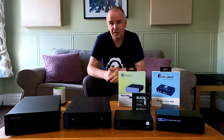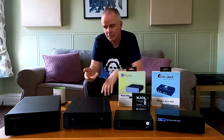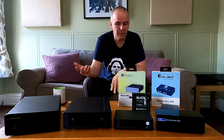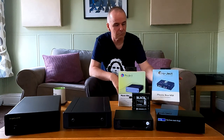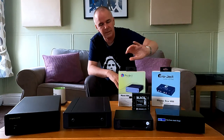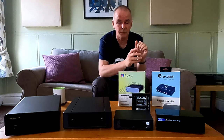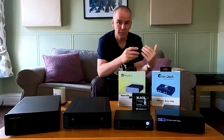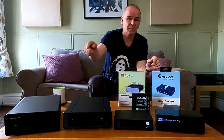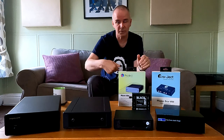How far you take that is kind of down to how into it you are. If you've bought a record player and want to give it a go, and you've got an old midi system or an amplifier without a record player input, the thing to go for is just a budget little phono stage — something like a £75 Project MM or a Riga mini phono. These are great circuits and sound really good, intended to get you going. You plug your record player into the Project or the Riga mini phono, then plug that into your amplifier, and it converts the signal to line level — the same as everything else.